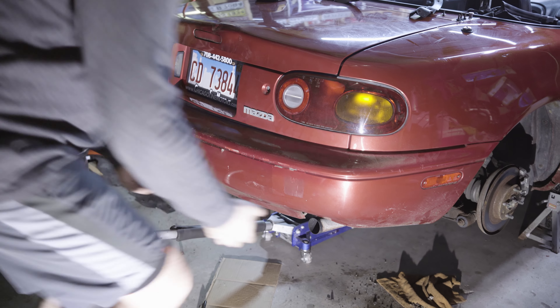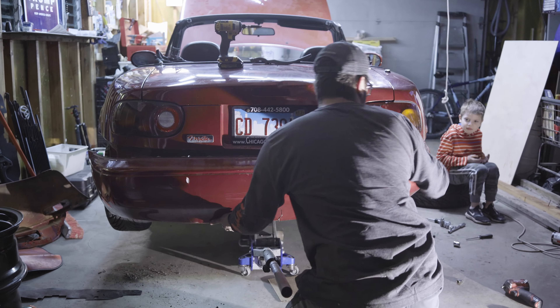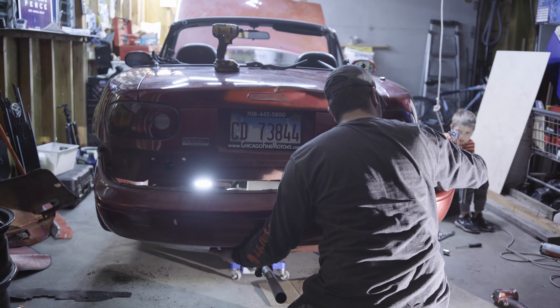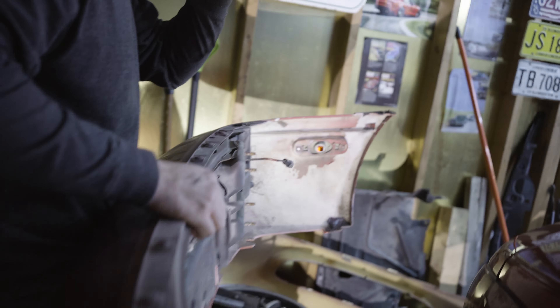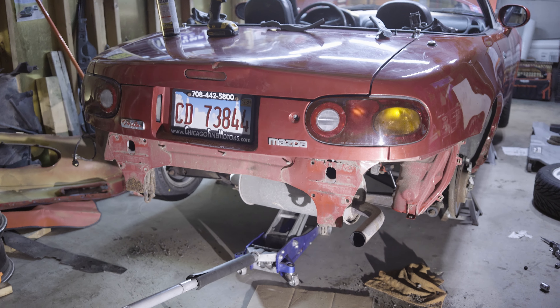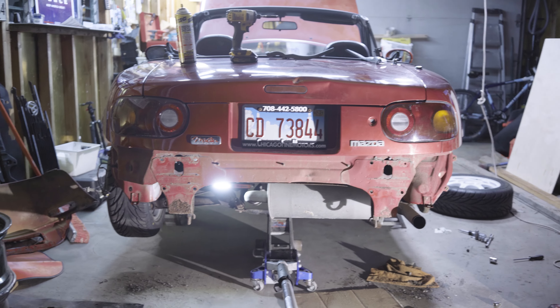Yank that junk off. Pretty gnarly dude. It actually looks pretty cool, not gonna lie. You see the frame got crumpled in.